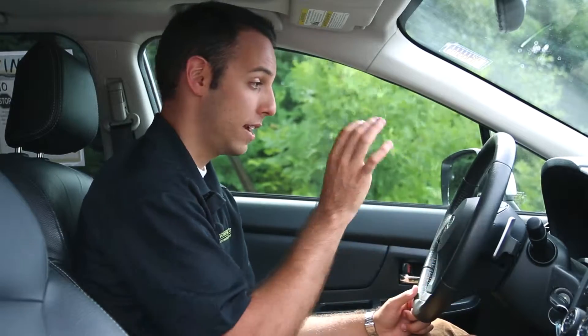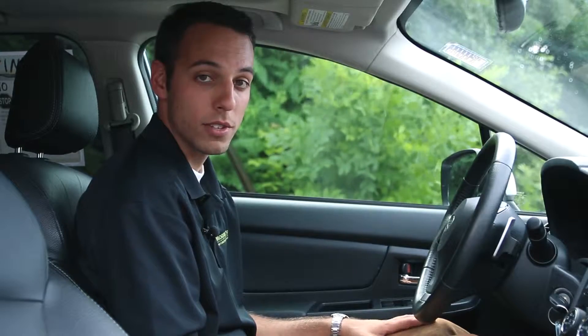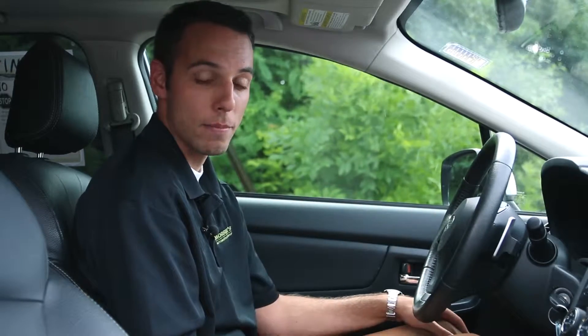With the dash layout, Subaru doesn't tend to over-complicate things. You're going to have your tach and your speedometer, and that's pretty much it. You get a little more with the center display, but it's laid out easy and simple — just get in the car and drive. They've really figured out that A-to-B driving style that people want.